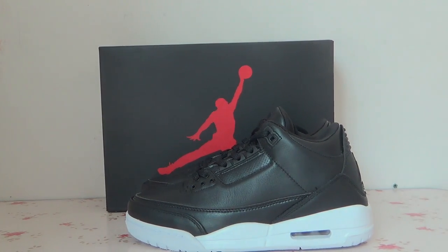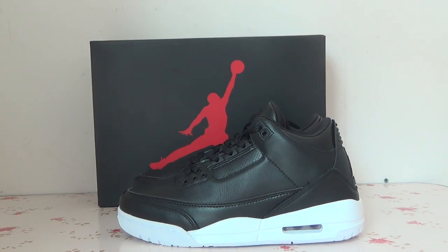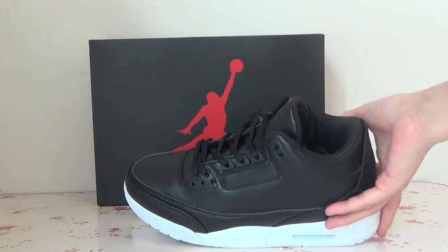Hello guys, nice to see you. This is Fiona Vlana Transo Sarsiam, and today I'd like to show you the newest Zhojong 3 Cyber Monday to you guys. Okay, now let's check out the details.